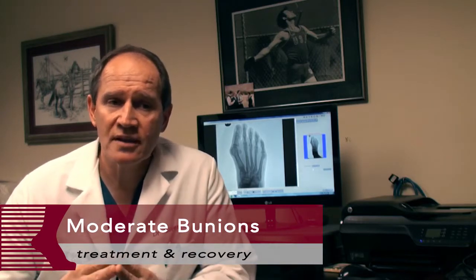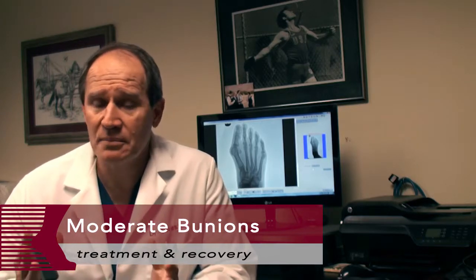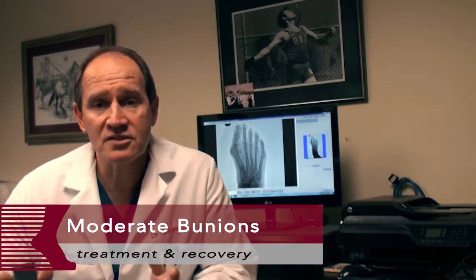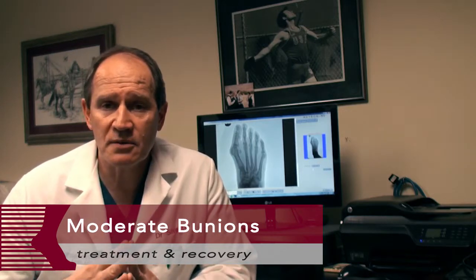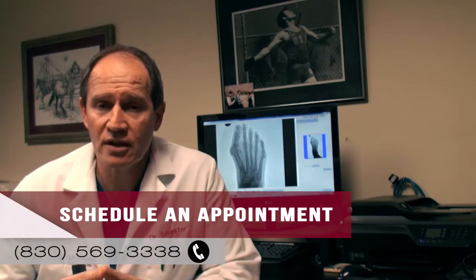As far as recovery goes, usually it's about two weeks of laying around and keeping your foot up. A lot of people take medication for pain, and many also don't — that depends on their response to the surgery and how much swelling they have. As far as getting back in shoes, usually it's about three to five weeks before you get back into a loose tennis shoe, and three to four months before you get back into a dress shoe.